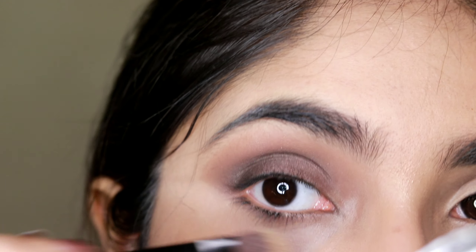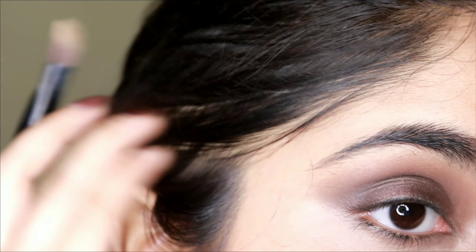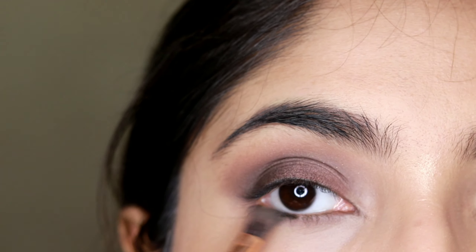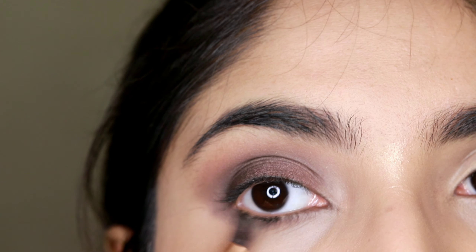Then I used a concealer brush with a little concealer to clean up the edges. Then I'll go in with a darker brown shade on a smaller brush and put that on my lower lash line.